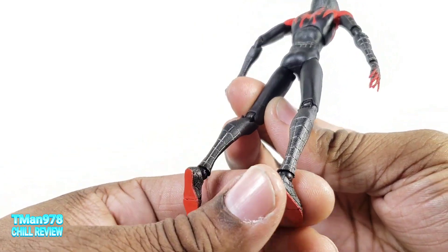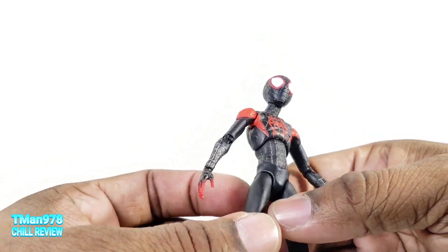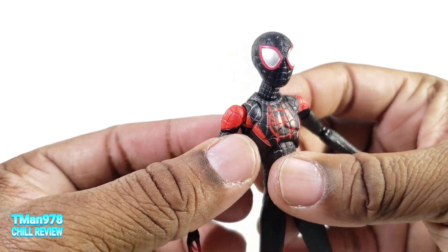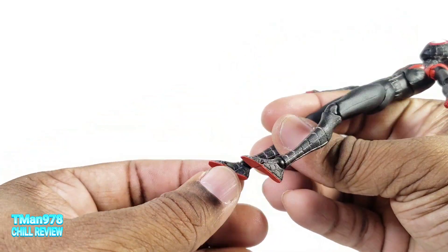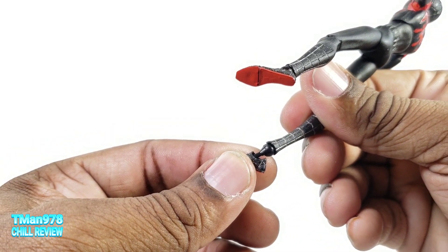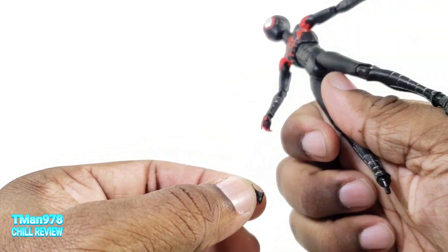I don't have any QC type issue like that Batman I bought for Hush. The only thing I noticed is when I took the feet off it still had a sliver of mold flash that I was able to just grab and pull off.